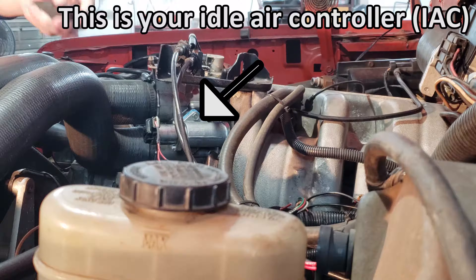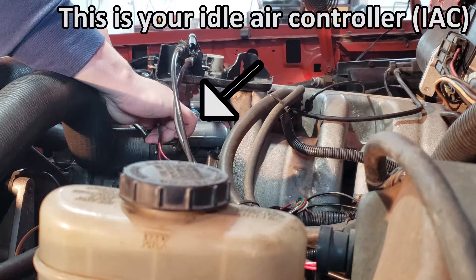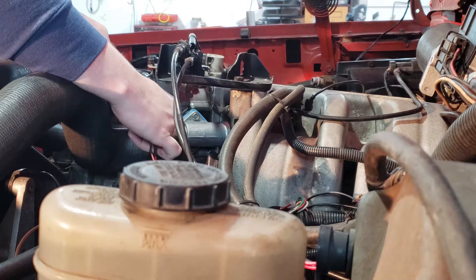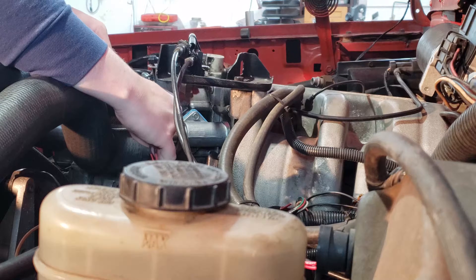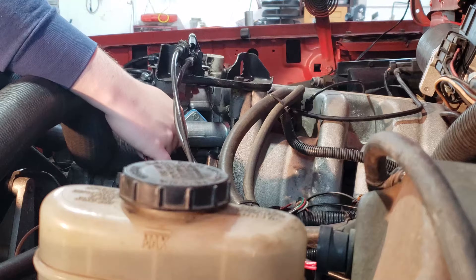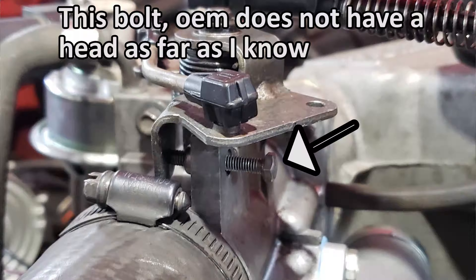I'm taking just a simple flat head screwdriver to the connector, just to pry it open a little bit. The engine still runs whenever it unplugs — it's just at a very low RPM, but the engine should not die. If the engine does die, you need to turn this bolt in by one full revolution, not a half a turn.